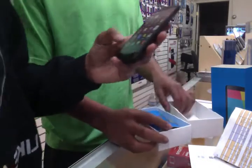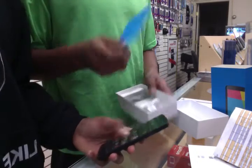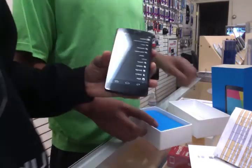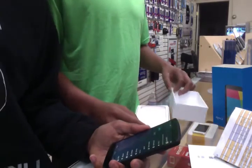It's running the new stock Android KitKat and comes factory unlocked, which means you can use it with any carrier including MetroPCS.